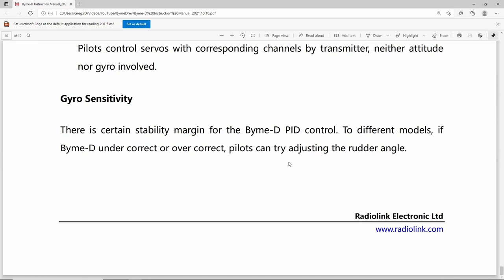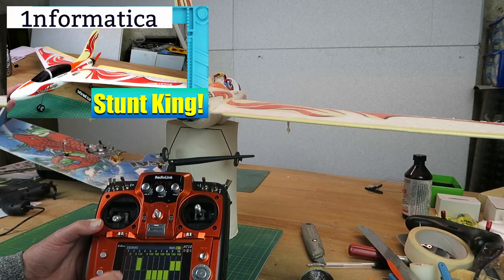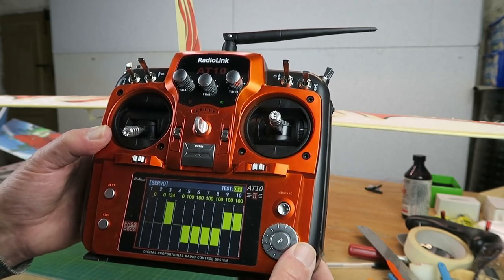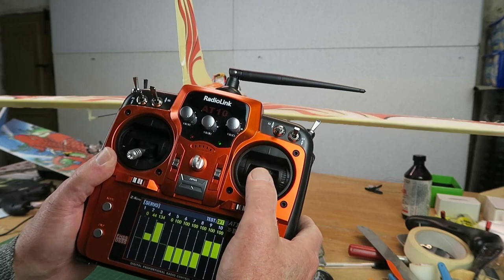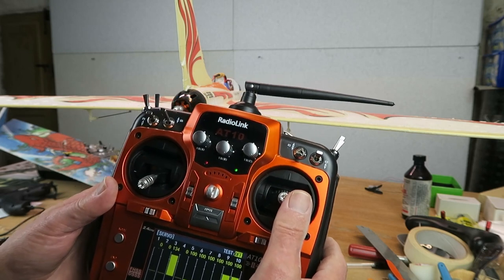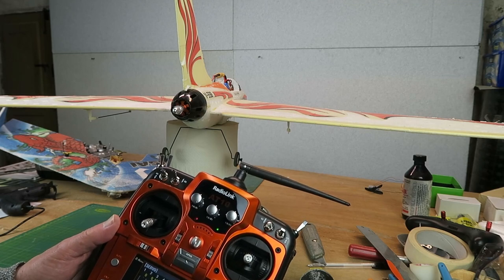With that out of the way, let me show you the BIM-D set up on the two different models you saw flying at the beginning. I am flying this model using the RadioLink AT-10 transmitter and I'll be doing a full review on that in a later video. I very much like this servo display that you can see here — we can see the aileron movements in manual mode and the elevator movement, which has a huge amount of throw. Also you can hear that the speed controller is just beeping.